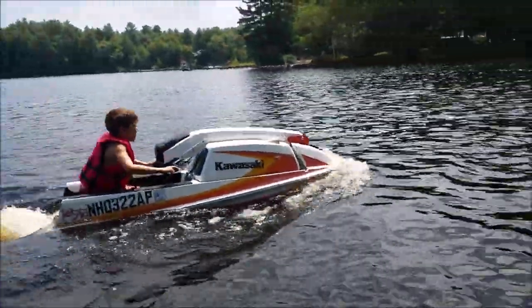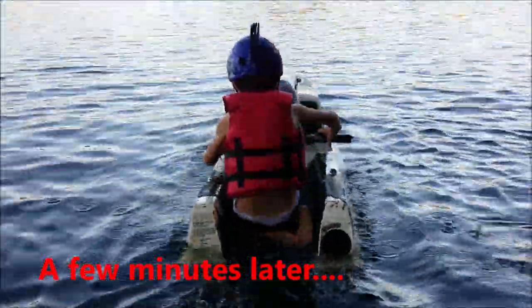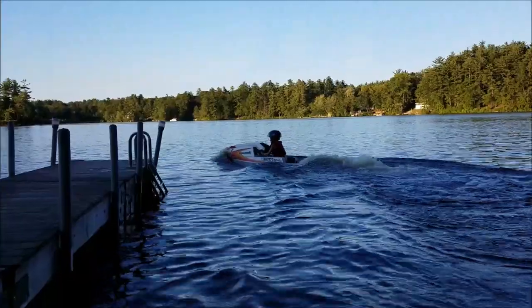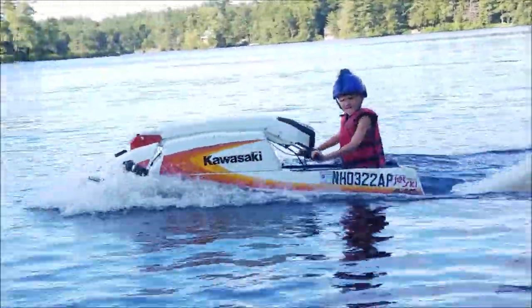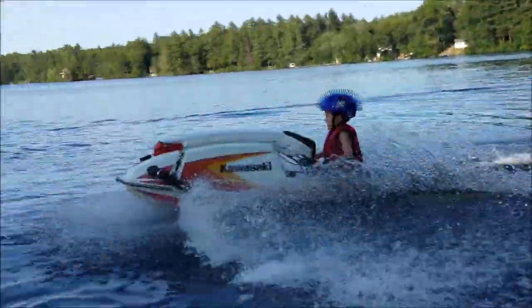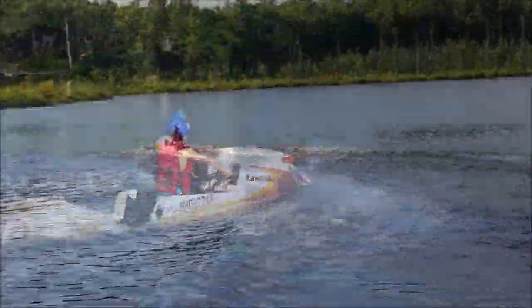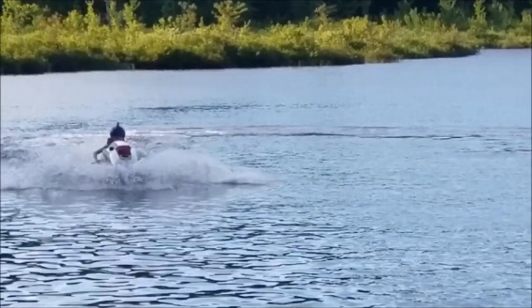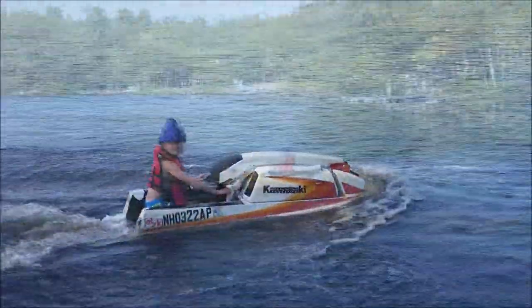Turn that way. He's getting comfortable. It died. All right, let it rip. Let's see how fast it can go. Let's go.